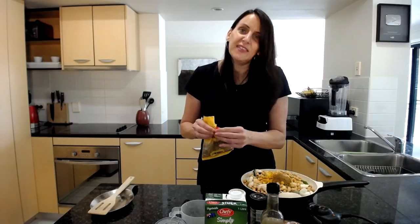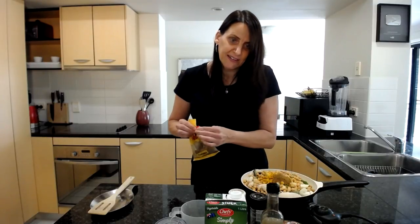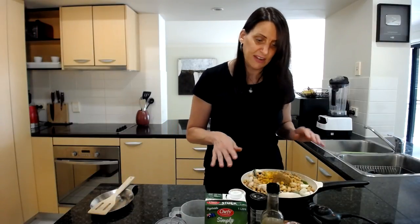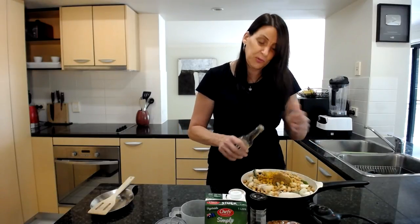I like using garam masala because it's a mixture of beautiful Indian spices and I don't have to measure out a whole heap of different spices — it's all mixed and ready to go. Then I'm going to add in about one tablespoon of tamari.